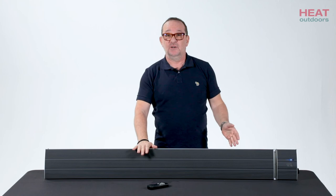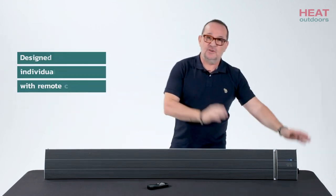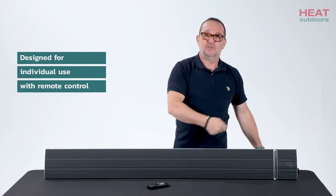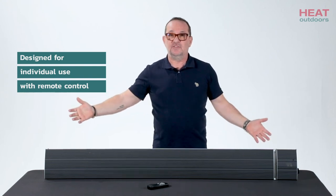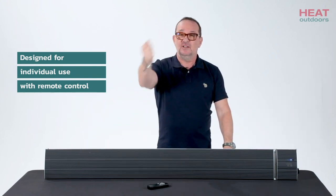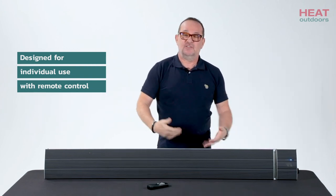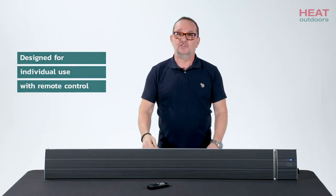You need something that's short wave or medium wave, which are the ones that give off light. The only other thing I want to mention is that because it has a remote control, it's designed to be used individually. If you're looking for multiple units for a business environment, this is fine, but you need to turn each one on separately with the remote and action them all together. What this doesn't have is the ability to program them all together or put them into a larger control system.